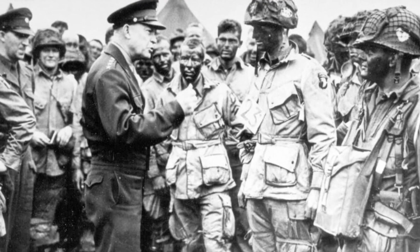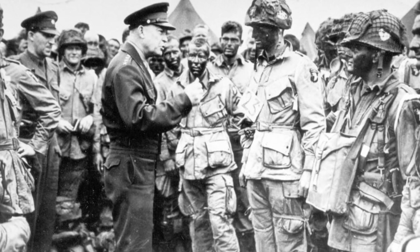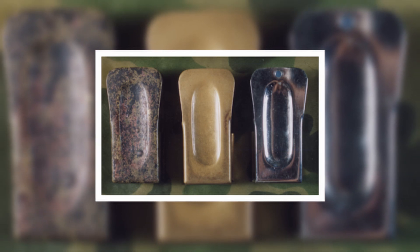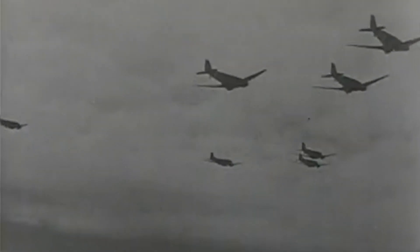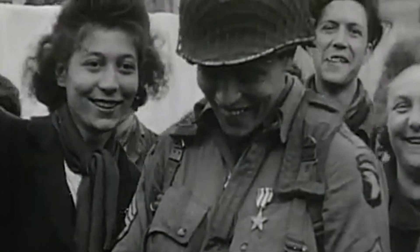Following the D-Day invasion, most of the crickets were either lost or discarded by the paratroopers. Finding an original nowadays is extremely difficult and a valued collector's item. They certainly served their purpose for the paratroopers in the early hours of D-Day and are another great example of ingenuity during World War 2.